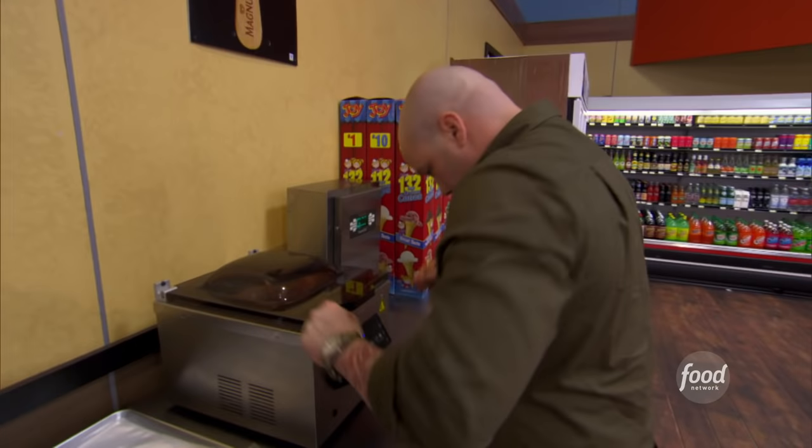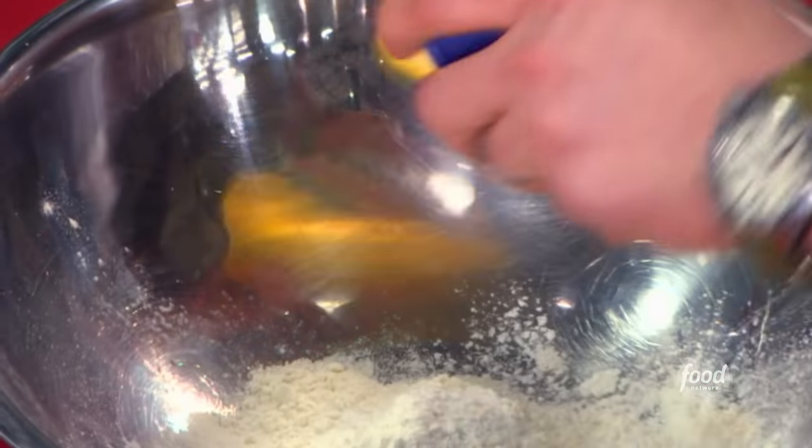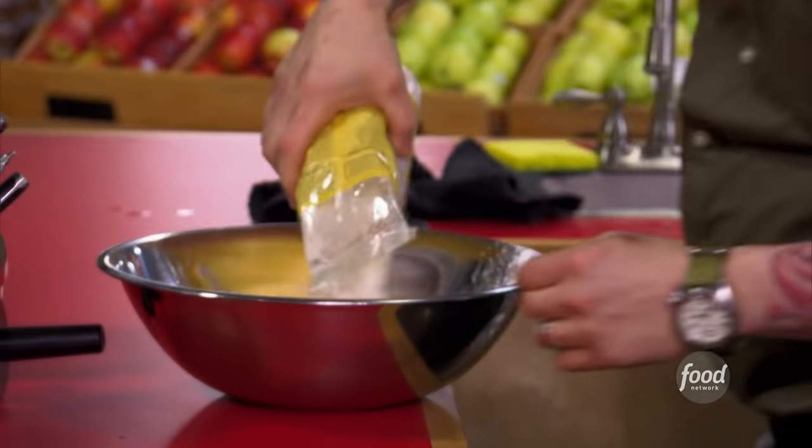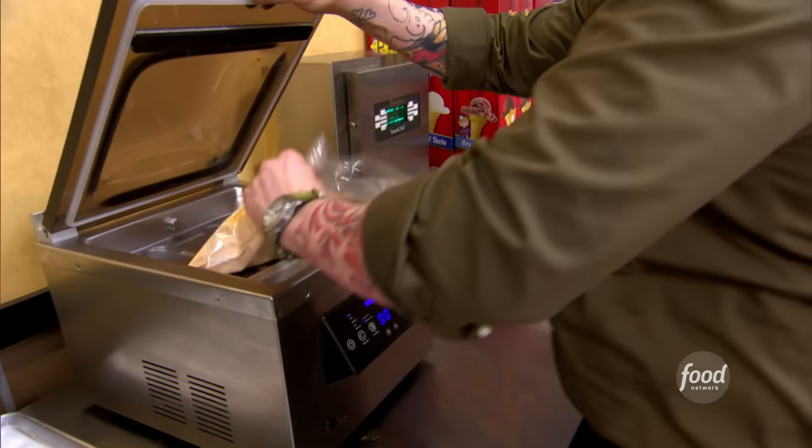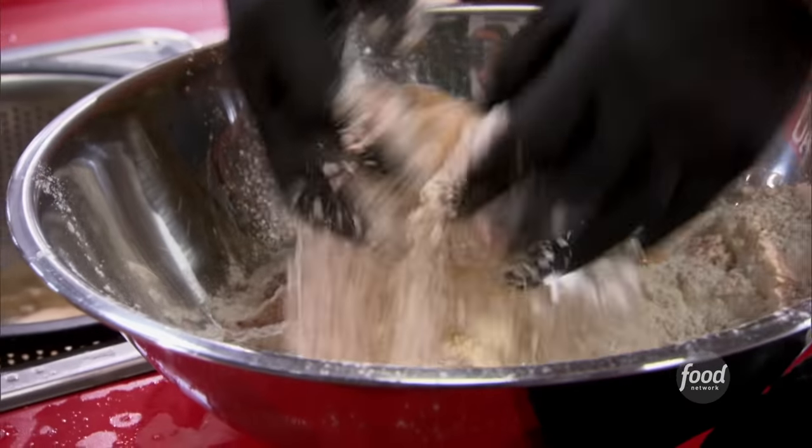Now that my chicken is in the bag, sealed and marinating away, I'm going to get started on that dredge. I'm going to add in a good dose of cornstarch and plenty of rice flour. This brown rice flour is eliminating gluten in my fried chicken. Hopefully, this fried chicken lets people know that you don't have to give up the things that you love to be healthy.